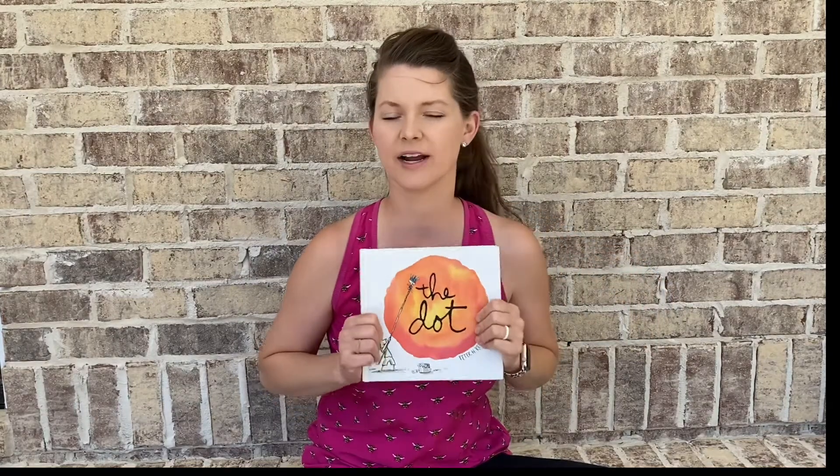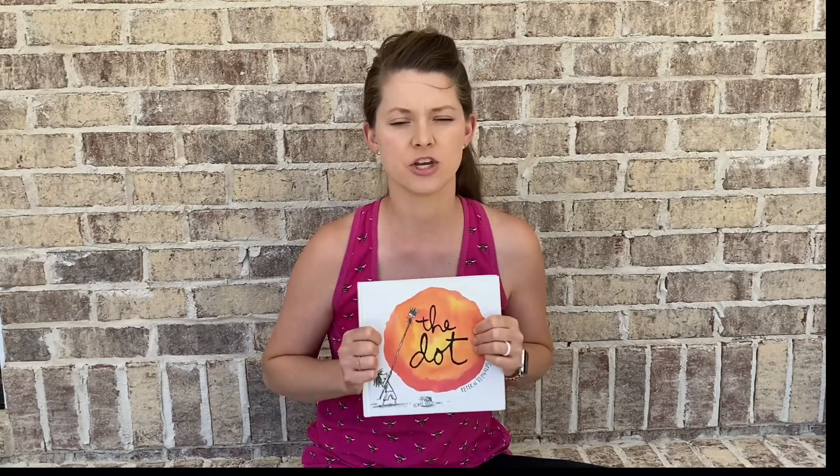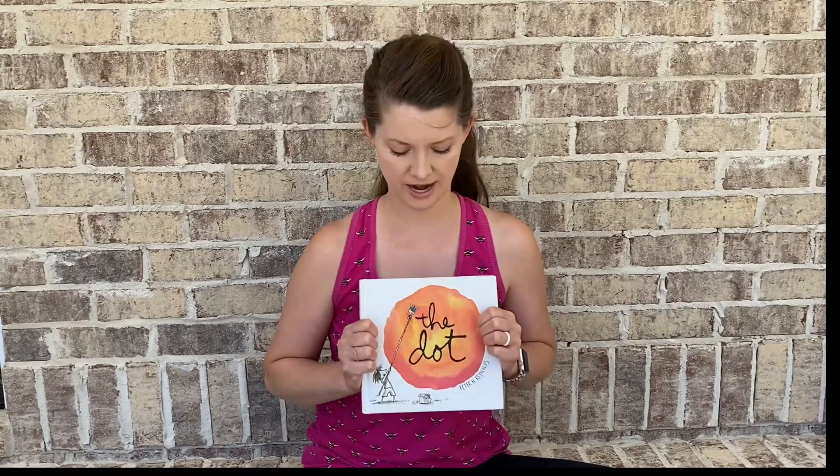All right. Now, let's see what kinds of materials we can use. I want you to think of something that you can do — some art medium that you can find around your house that you can create your own dot with. It can be anything: found objects to make a dot sculpture, watercolor paints, nail polish, food coloring, play-doh — anything that you can think of. Have fun, and I would love for you to send me pictures of your dots.